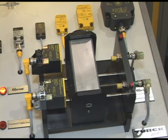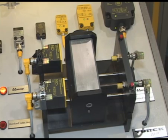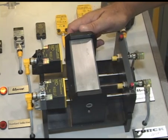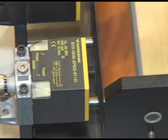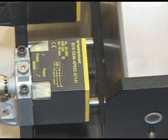Turk has new UPROX Plus technology where we actually print coils on a circuit board. Where previous manufacturers' sensors would lose range with non-ferrous targets, the Turk UPROX Plus keeps the long sensing range whether it's stainless, aluminum, brass, or copper.